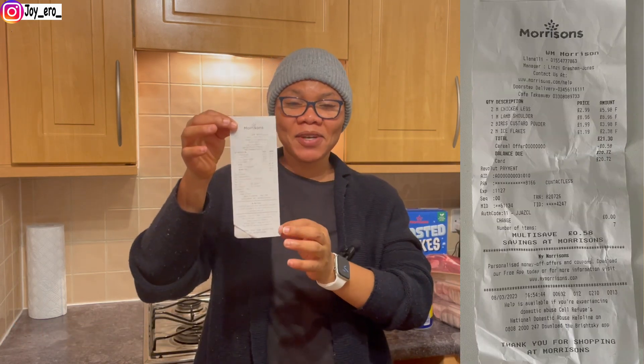So everything we spent in Aldi was £14, Morrisons was £20, and Tesco was £34 — making a total of £68 for everything you're seeing. Mind you, we didn't buy any African food, and this is not the only shopping we've done this month. We shopped a bit at the beginning of the month too, and we'll probably shop again before the end. We still have some food in the house and I'll buy things as we go.